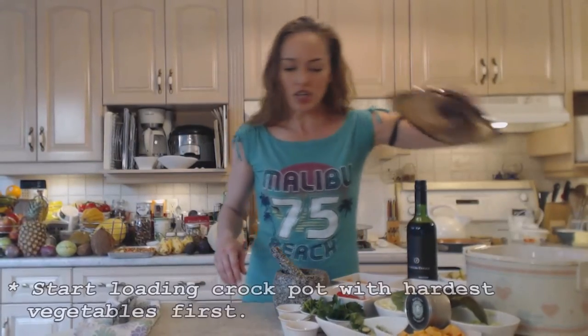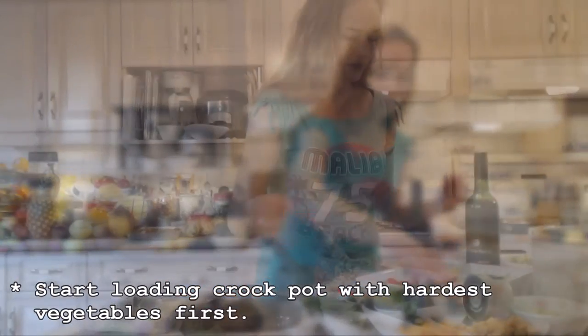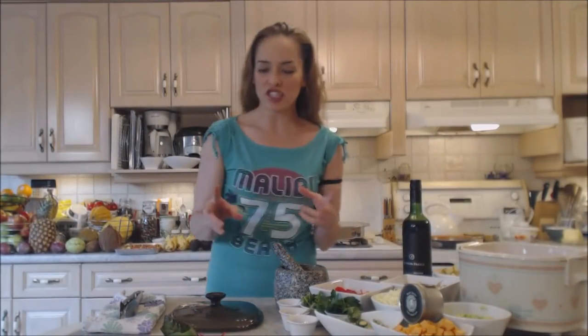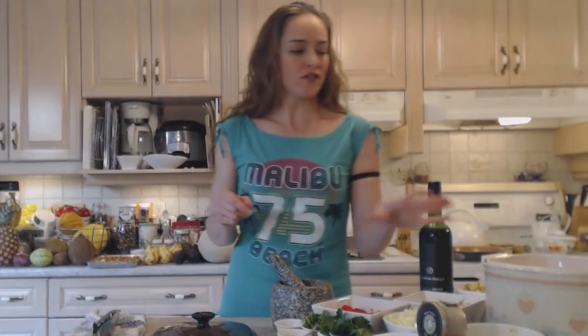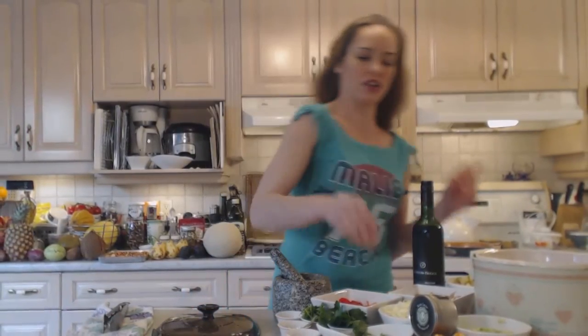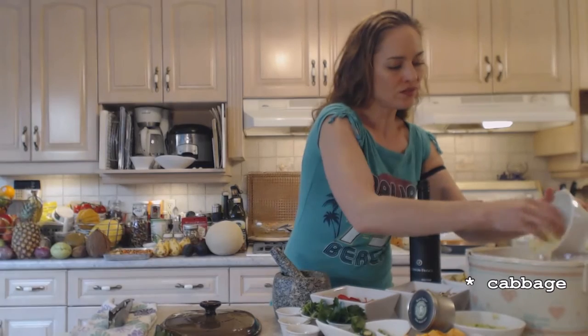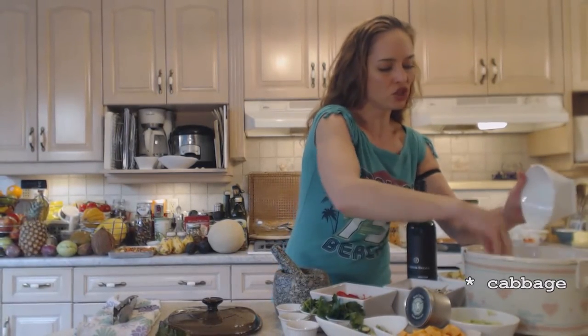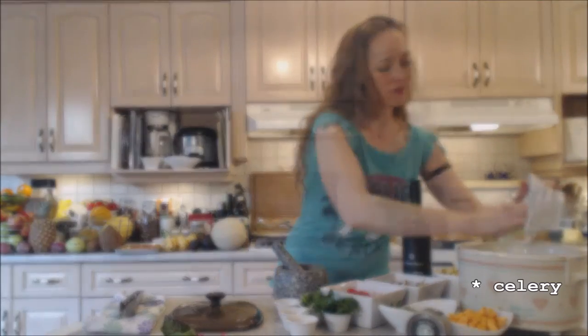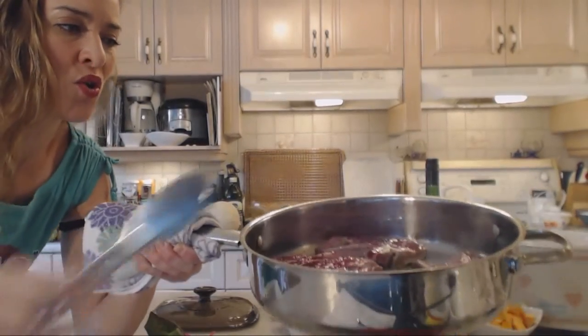Let's start loading this crock pot up. I'm going to start with the hardest vegetables on the bottom — I'll put my carrots in, that's probably two large carrots. This is not an exact science; use the vegetables you enjoy and have on hand, and be aware of how much your crock pot will hold. In goes my cabbage — a few leaves, shredded up nicely for a beautiful flavor. In goes my celery.